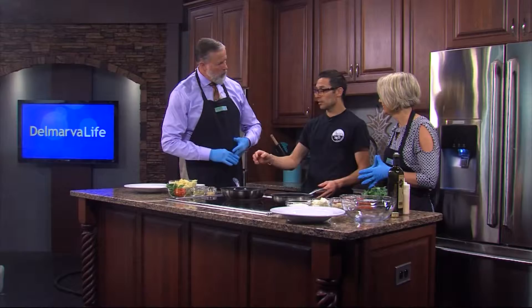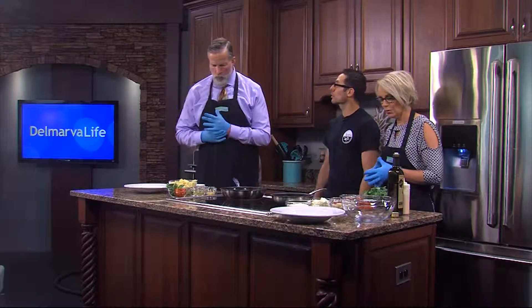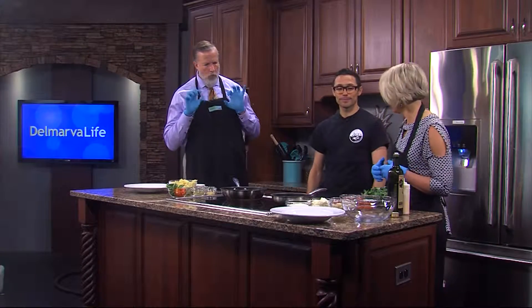First we're going to start off with a kale quinoa shrimp salad — very simple, very natural. And then on the other side we're going to be doing a kind of summer, springy dish going into summertime with tomatoes and fresh ingredients. That all sounds good and I can't wait to get started.